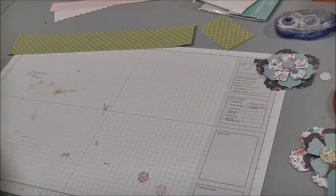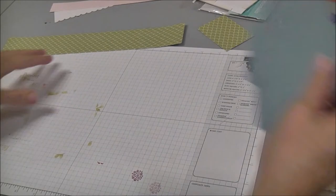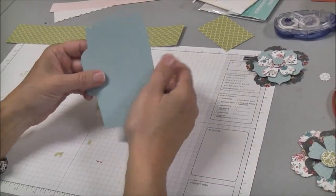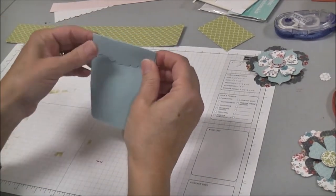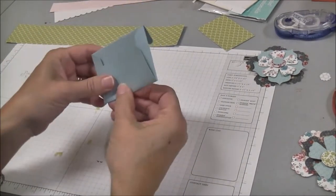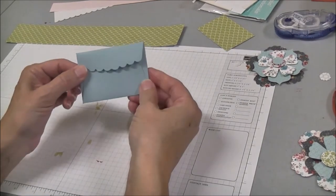I set those aside and then the next thing we're going to use is our scalloped envelope, and I want to show you how it's scored. The envelope is scored on the side so that you have a little tab, and then the bottom is scored. This is how you would traditionally use the scallop envelope.